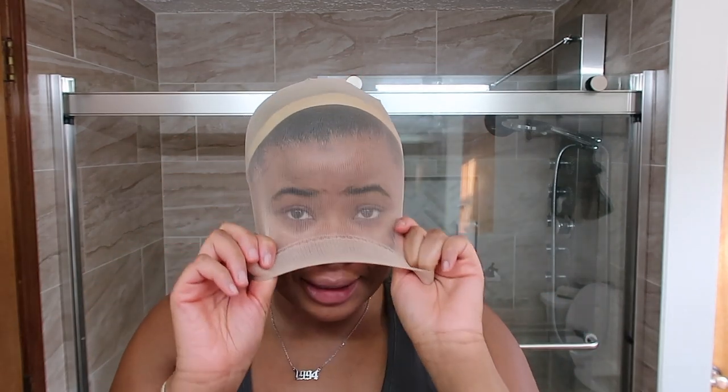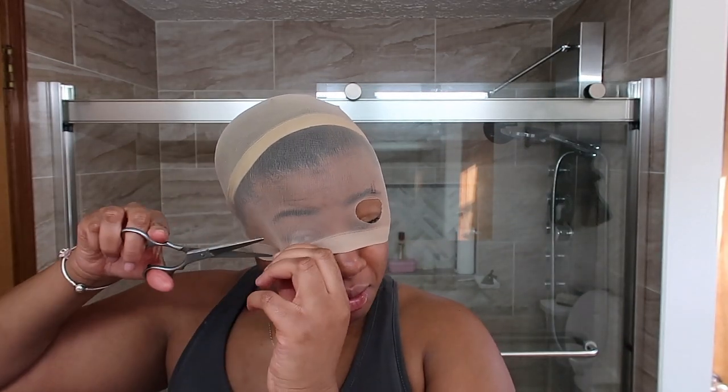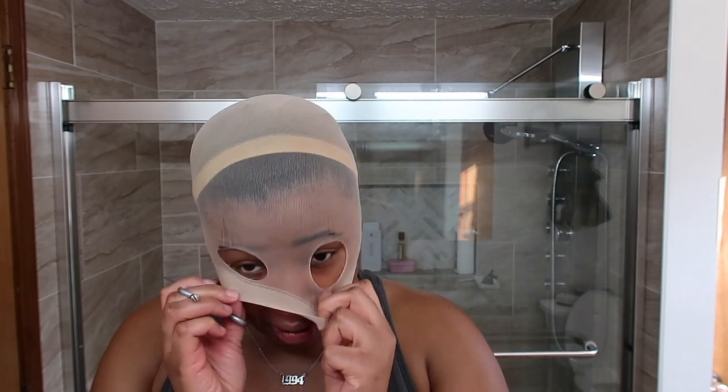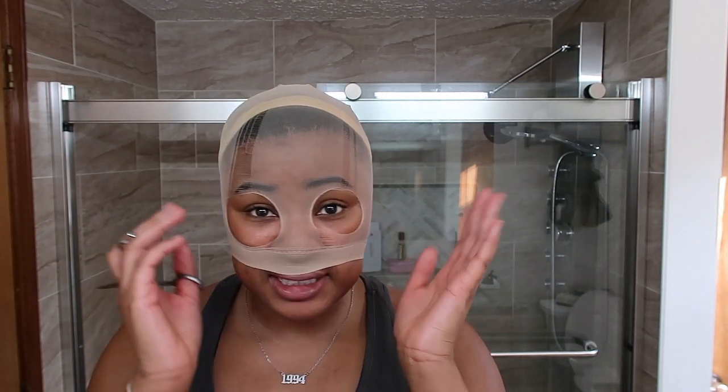What's up guys? So let's get started with this bald cap. I don't have a thin cap today, unfortunately, so we gotta do all this extra stuff. Do I even have my scissors? No. If it didn't come thin, we just gonna have to make it thin and look crazy in the process.